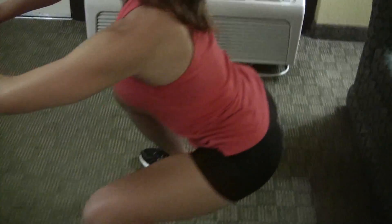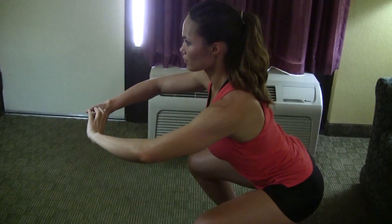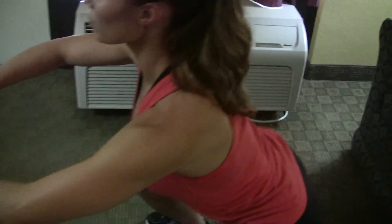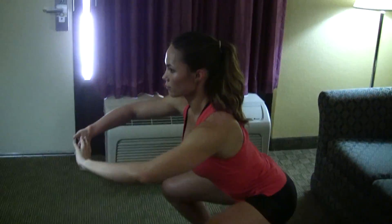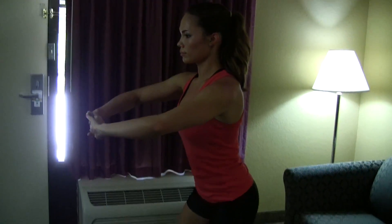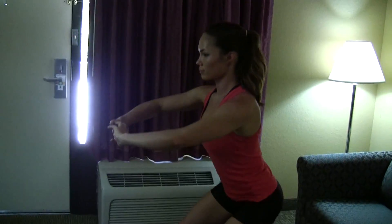An important thing as you drop down is to keep your lower back curved and your chest up and spread. You can see she's looking up and not allowing herself to get hunched over — her shoulders are up and her lower back is curved. That's perfect form. Do this exercise for three sets of 20 repetitions.